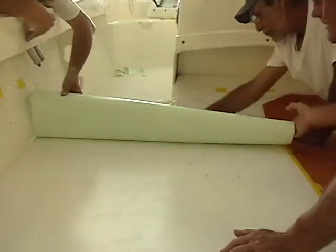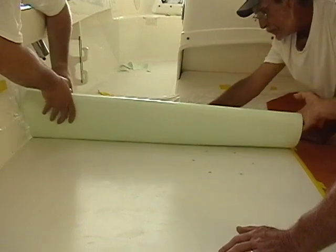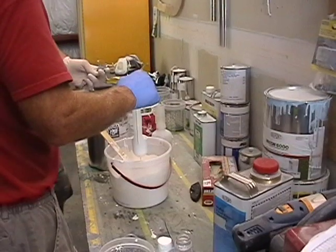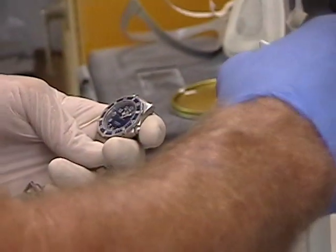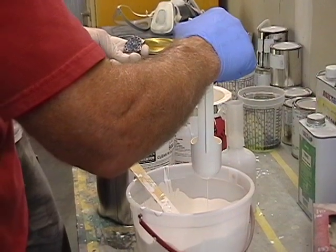We've done our final cut and now we're just going to make sure that everything lays in place. We lay out our pattern, make sure it's nice and smooth, that there's nothing that will get in the way of the gel coat — no air bubbles, no contaminants. Then we mix up our next set of gel coat.